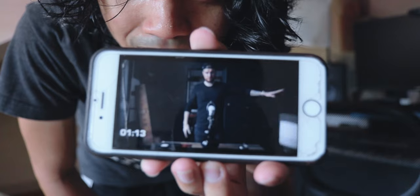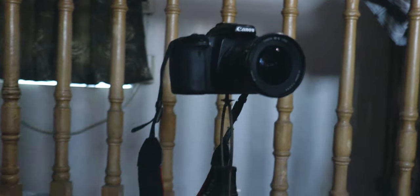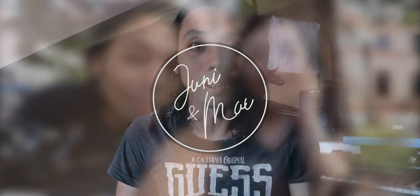I want to make a two-angle video. I saw Peter's video and it so happened that I have the same lamp, so I already have this angle. But I need another angle for the top-down shot.